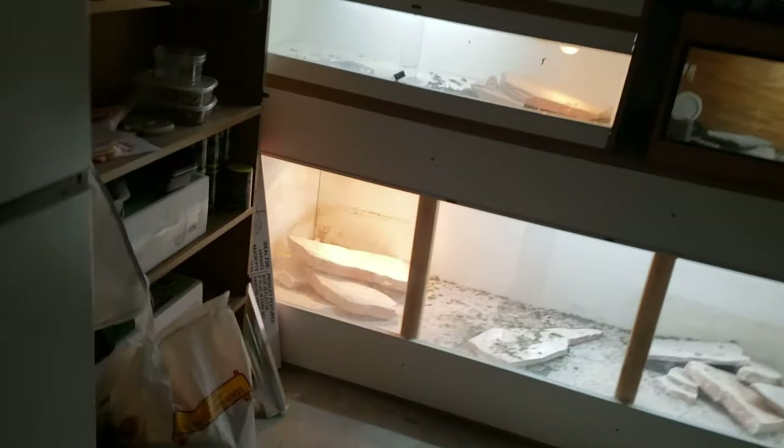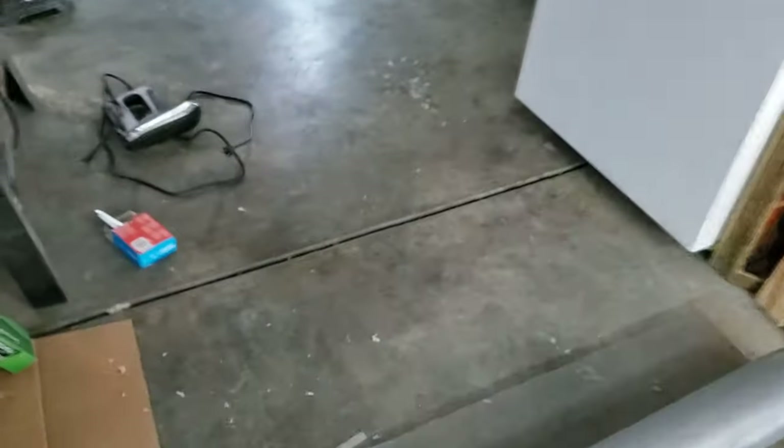My uromastyx are over here — they're starting to become more active but the light just came on so they're not out right now. I finally glued this track on here and I gotta pick up my glass today, clean this out, reset it up. I'm gonna be putting another pair of uromastyx inside of here. The one in here — his name is Milo — he's going to be going in there with Starlight, and then I'll be putting some smaller uromastyx in these two cages.